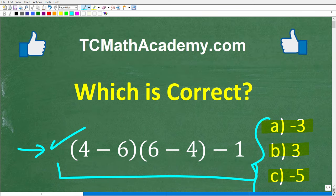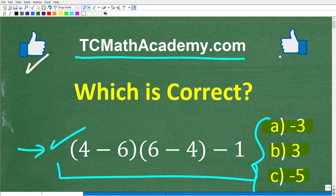Before we get started, let me quickly introduce myself. My name is John, and I have been teaching middle and high school math for decades. If you need help learning math, check out my math help program at tcmathacademy.com — you can find a link in the description below. If this video helps you out or you enjoy this content, make sure to like and subscribe.